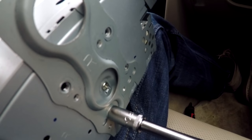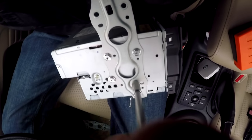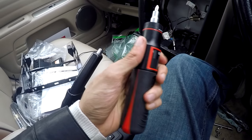So everything got pulled out — I pulled it out all myself. The only thing I didn't pull out myself was actually the amplifier. I didn't want to pull it out and break it, so I got a garage to do that for me when I went to get my service, and they did it for free, which was pretty awesome.